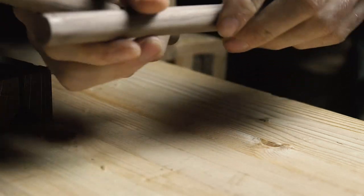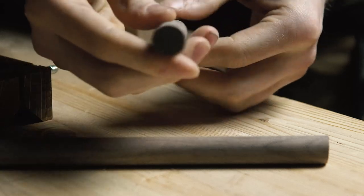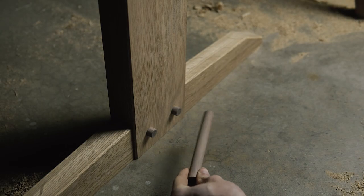I found out that I could make perfect dowels with this tool, and it gave me another reason to love it. These dowels were from my Japanese dining table — video on it coming really soon.